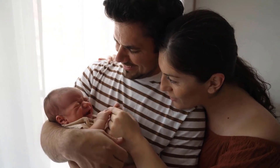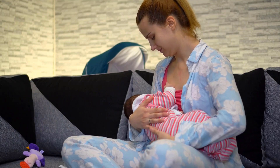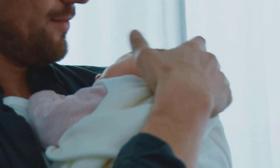The cradle hold is a good way to hold a newborn. Lay the baby across your arm, with their head in the bend of your elbow. Use your other hand to support their bottom. This keeps them safe and warm.